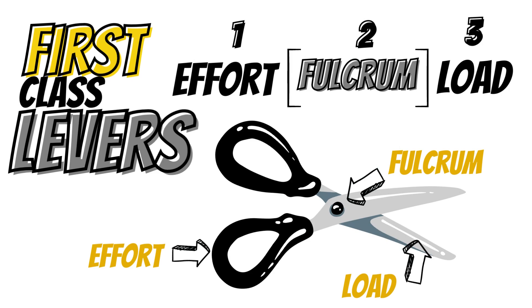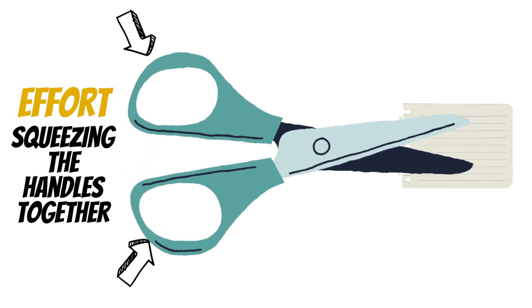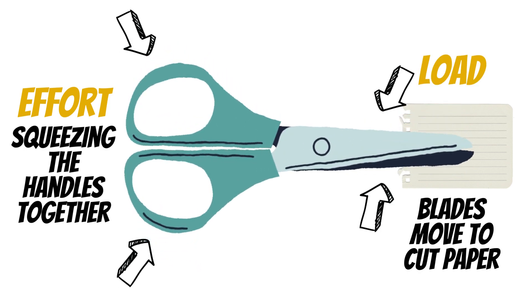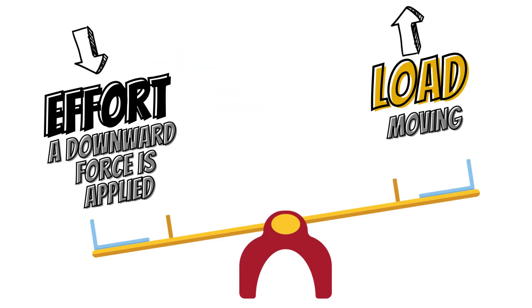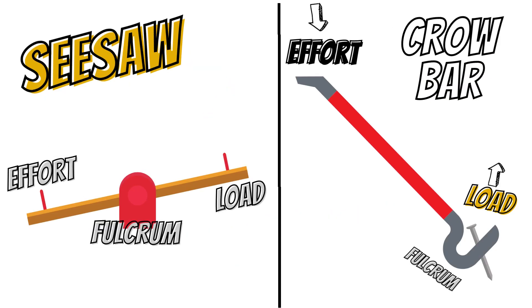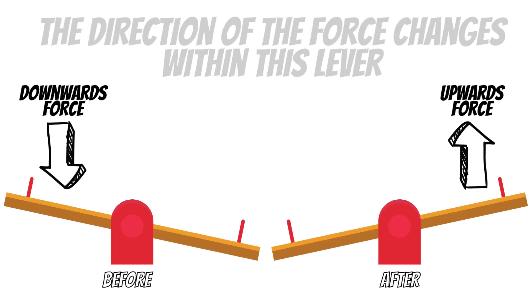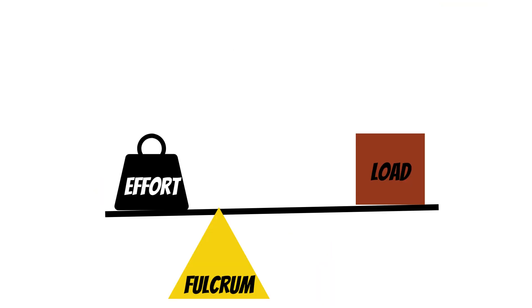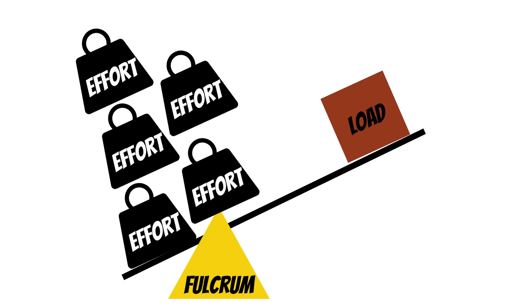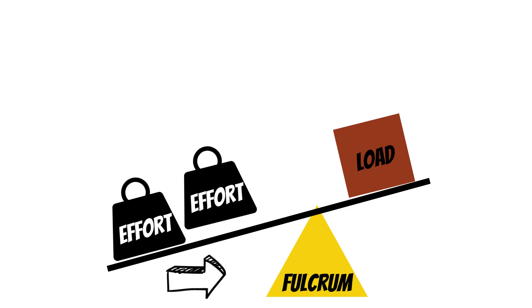What is a first class lever? Class one levers are arranged so the fulcrum is positioned between the load and the effort. An effort is applied to one end, which moves the load located at the opposite end. A downward force is applied and it results in the load moving upwards — this is why it is known as the seesaw lever. The direction of force changes within this lever, and if the fulcrum position is changed it can affect the amount of force needed. Moving the fulcrum closer to the load reduces the force needed to move the object.